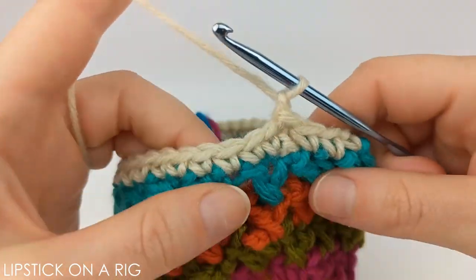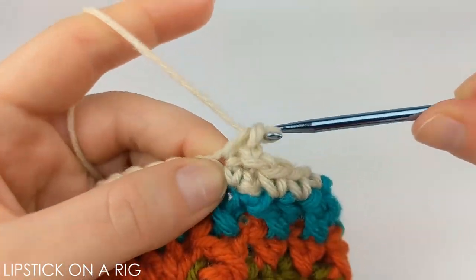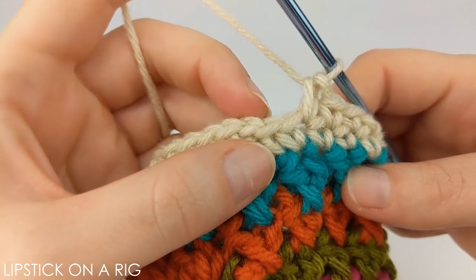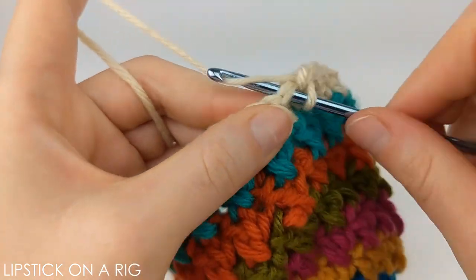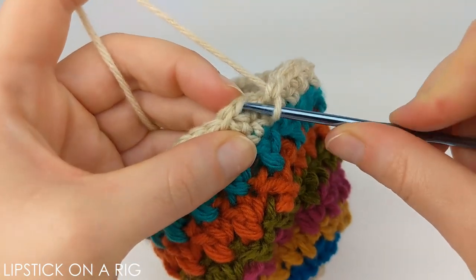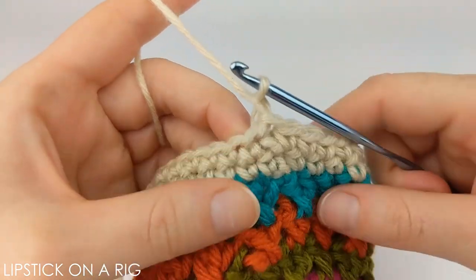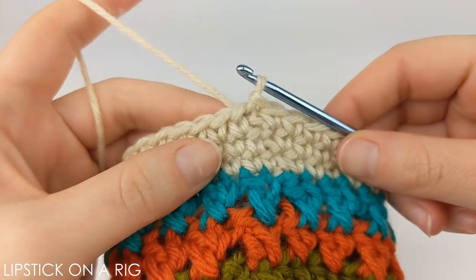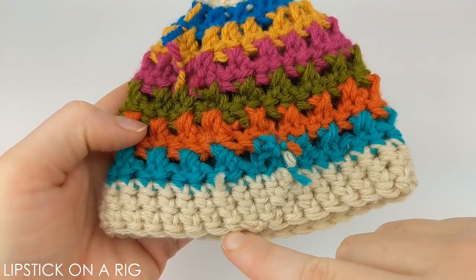Chain one and follow the same pattern — place one single crochet in each stitch in your row. When placing your very last stitch, you'll be placing it in the slip stitch directly before your chain one. Skip your chain one stitch and place a slip stitch in your first single crochet. Repeat that last row once more, then cut and tie off your yarn.